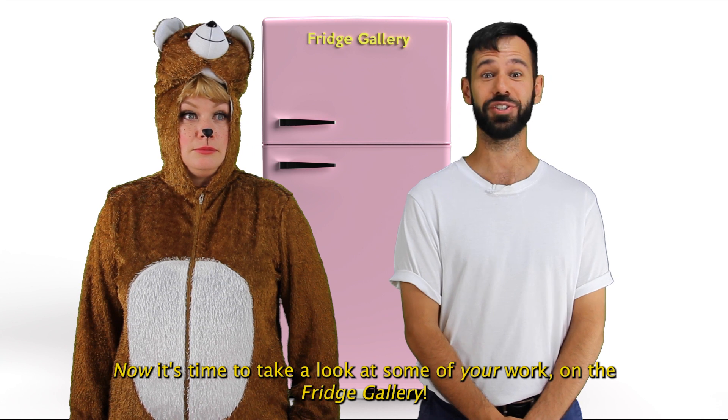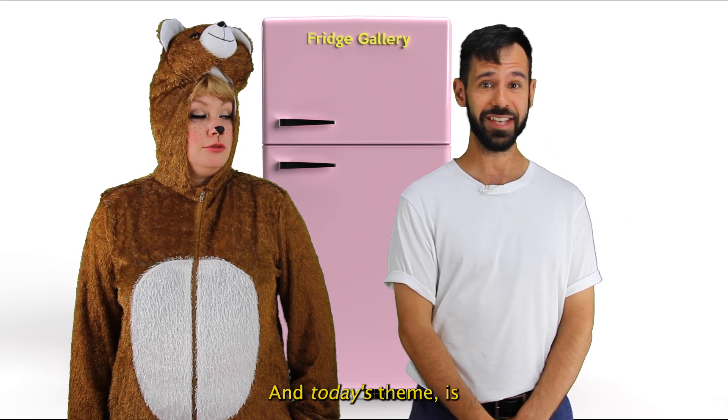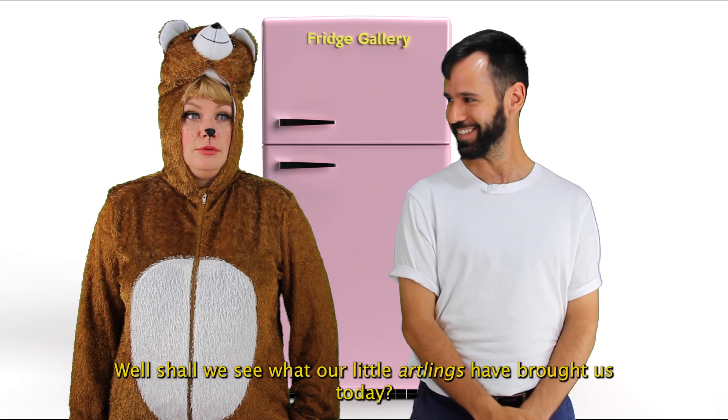Now it's time to take a look at some of your work on the Fridge Gallery. And today's theme is you. Shall we see what our little artlings have brought us today?